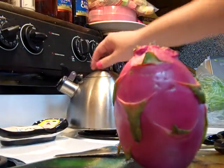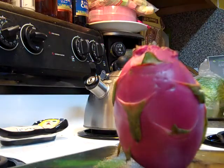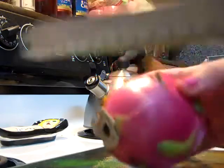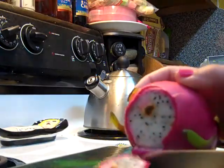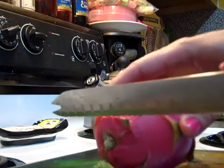Never mind all my cabbage soup makings in the background there — I'm going to be making that later. So from what I understand, it's probably good to make a flat surface on the bottom, and probably easier to make one on top too.